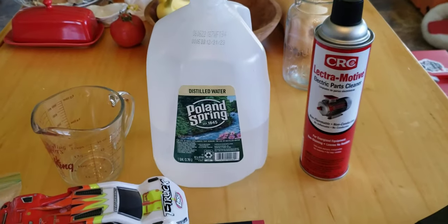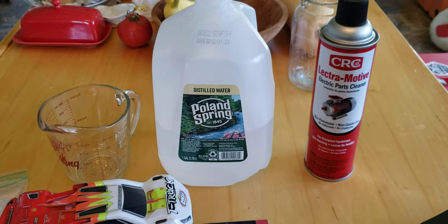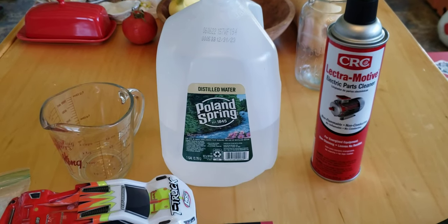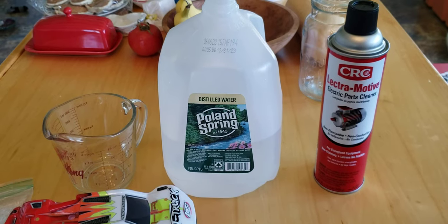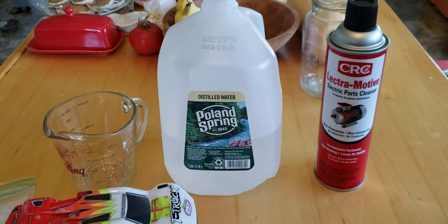What I wanted to show you is a great way to clean your motor and get more power, but I'm going to stop right here and show you that in the next video. Thank you, have a great day and subscribe. Timothy Hibbard.